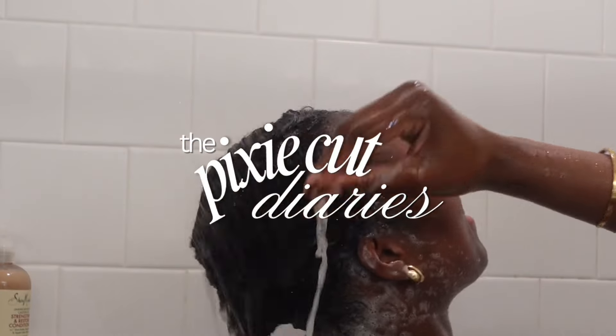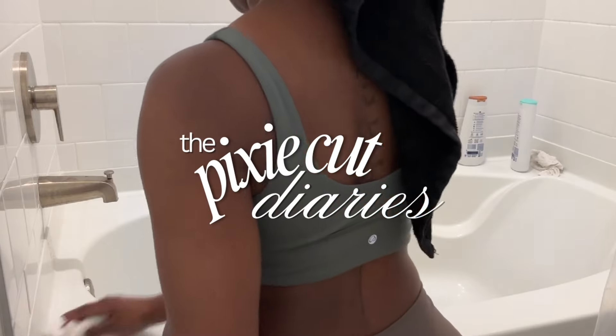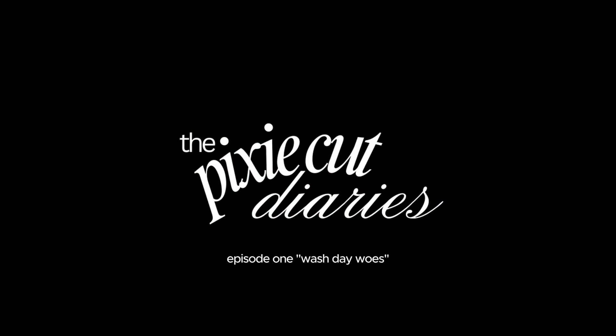The Pixie Cut Diaries, Episode 1: Wash Day Loves.